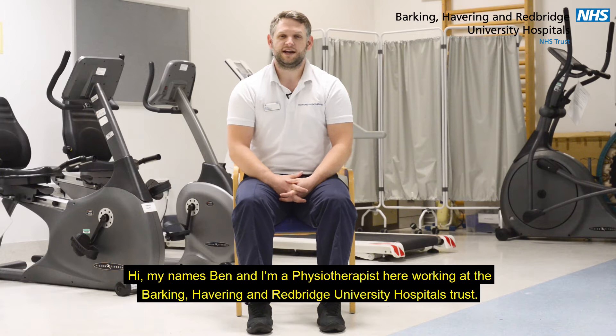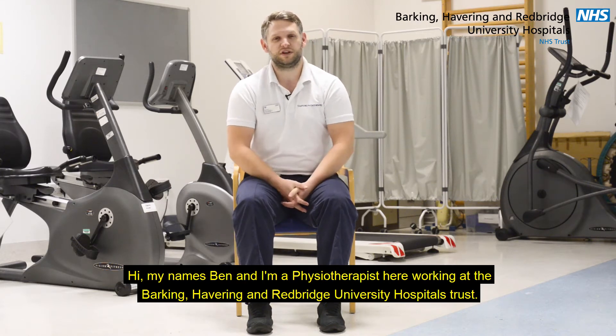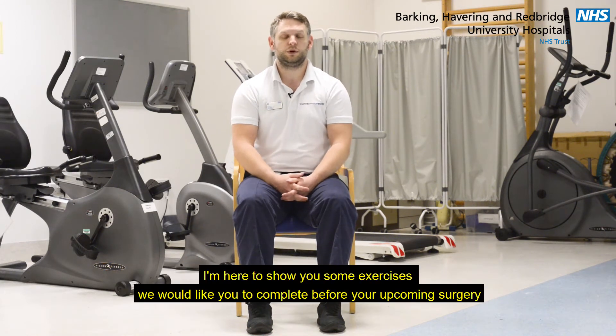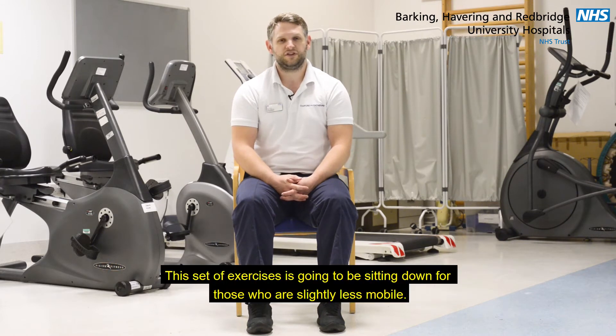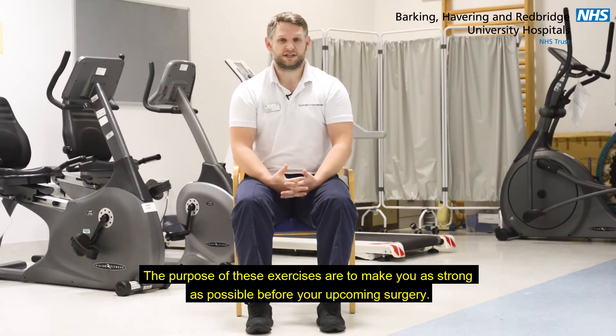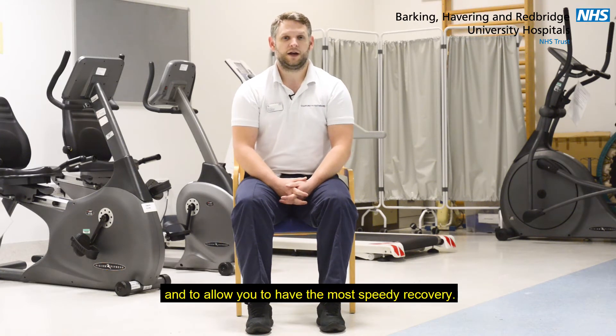Hi, my name's Ben and I'm a physiotherapist here working at the Barking, Havering and Redbridge University Hospitals Trust. I'm here to show you some exercises we would like you to complete before your upcoming surgery. This set of exercises is going to be sitting down for those that are slightly less mobile. The purpose of these exercises are to make you as strong as possible before your upcoming surgery and to allow you to have the most speedy recovery.